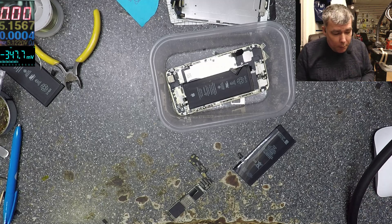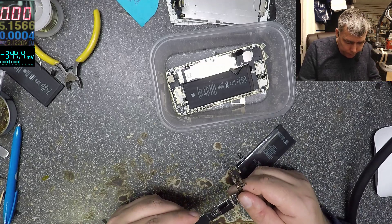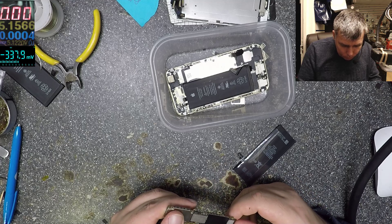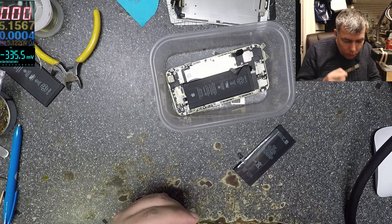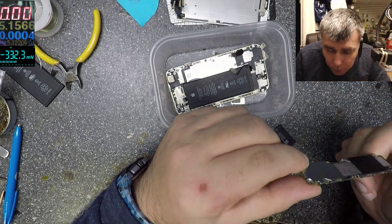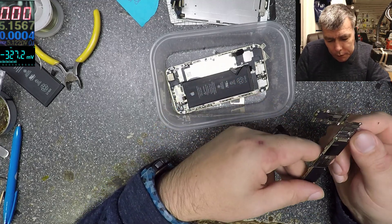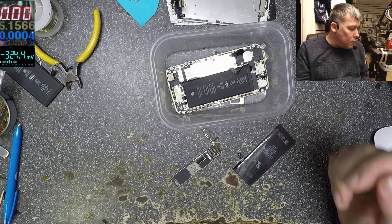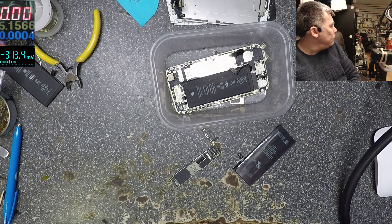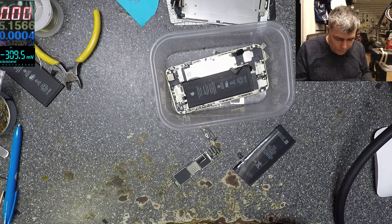This is not an iPhone 6 charging port — it has two microphones, this is the 6S one. The 6S has two microphones. There's no burning smell yet. Let's see what it's doing first. Diana found a charging port for the iPhone 6, let's use that one.